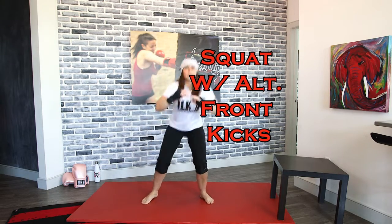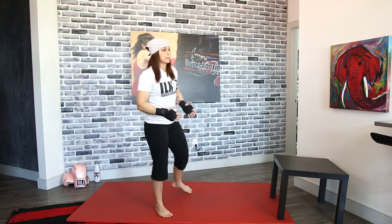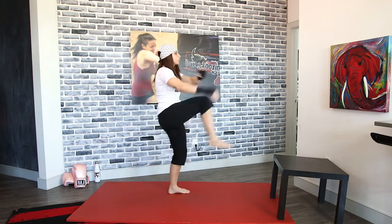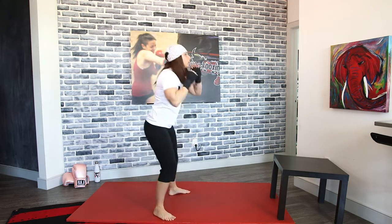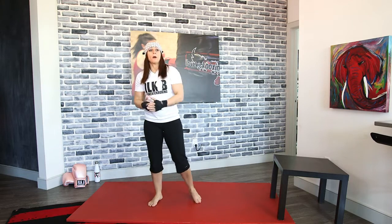We're going to add front kicks. So you're going to squat, kick, squat, and kick — alternating those legs. You're still doing the same squat, only now you're adding kicks. Drop down and kick. As you guys are throwing these kicks, remember you want to thrust those kicks forward, just like you would if you were on the bag.